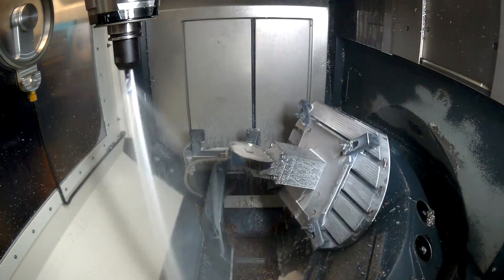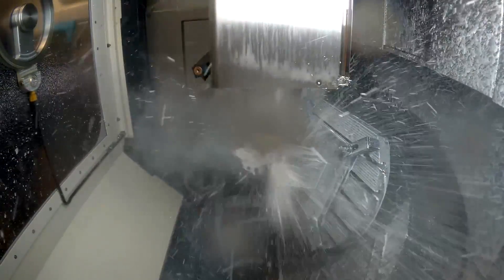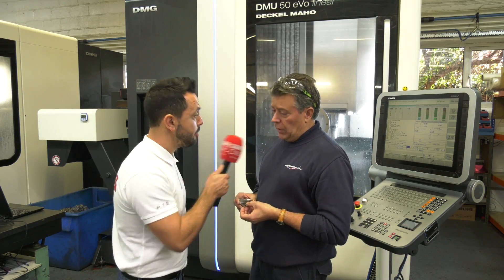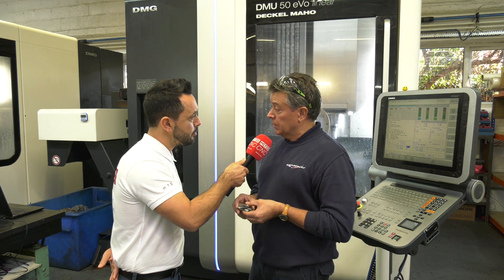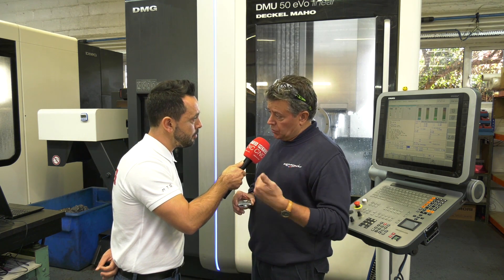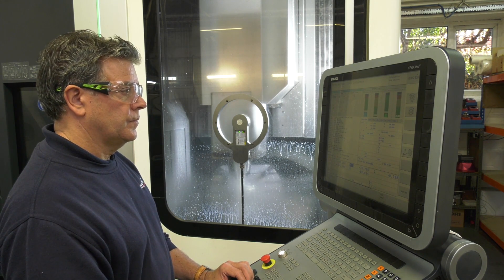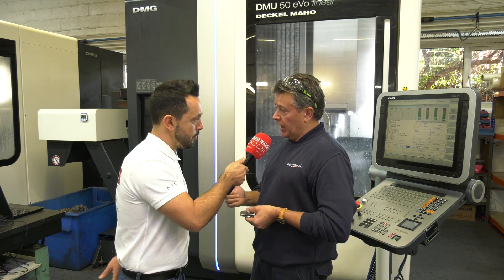You do a lot of medium-volume work, so you're doing a lot of setups all the time. Do you still do some programming on the machine? We do make some alterations on the machine. Mostly the program is made offline, but we do change a few things on the machine in the programming to ensure the part is correct.